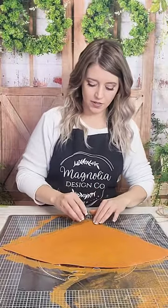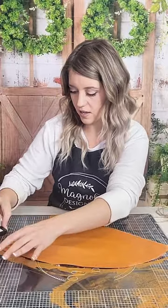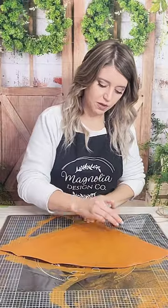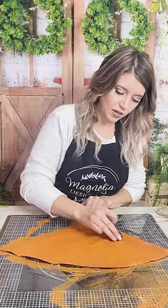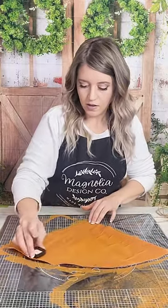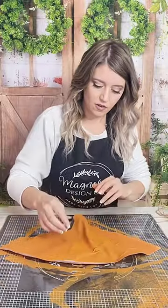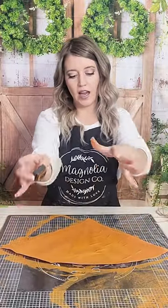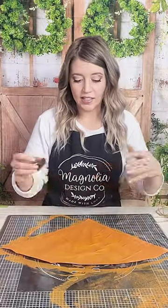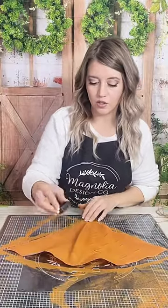Now we're going to take a little bit of this distress oxide pen — a matte ink pad — and I am just putting a little brown into it. I think it's really cool. Give it just a little rugged dimension, and I'm moving it up and kind of tugging it at the same time. You can see it's kind of like the little divots that you get inside of a carrot, and I thought that would be super fun.